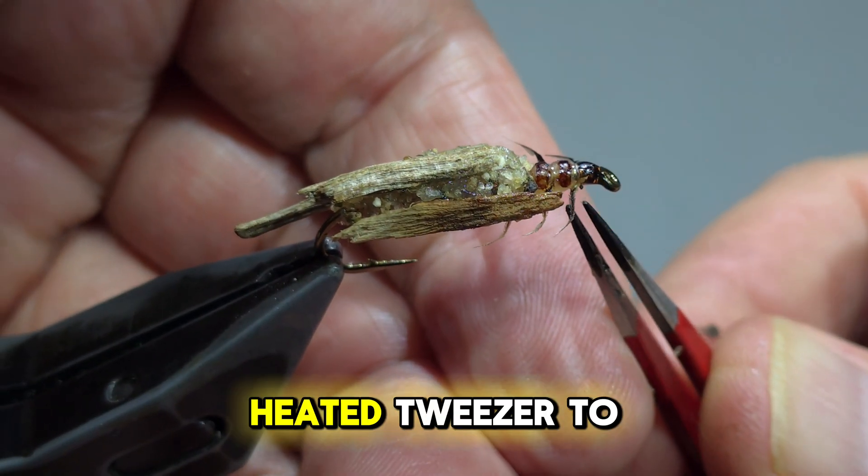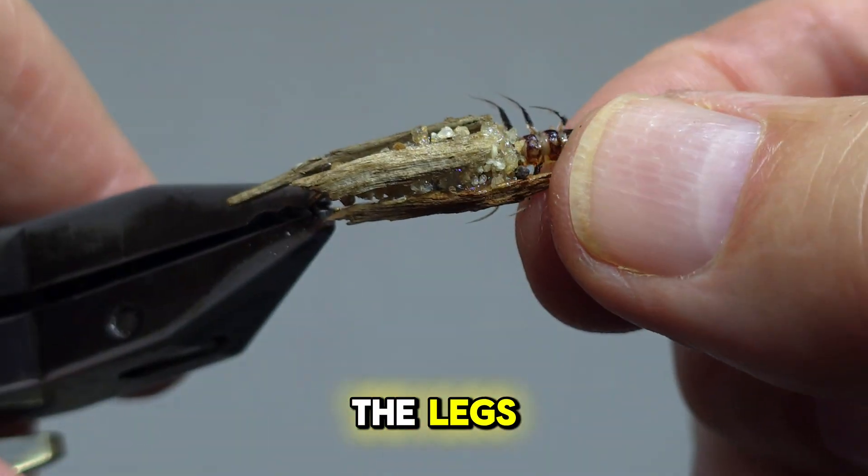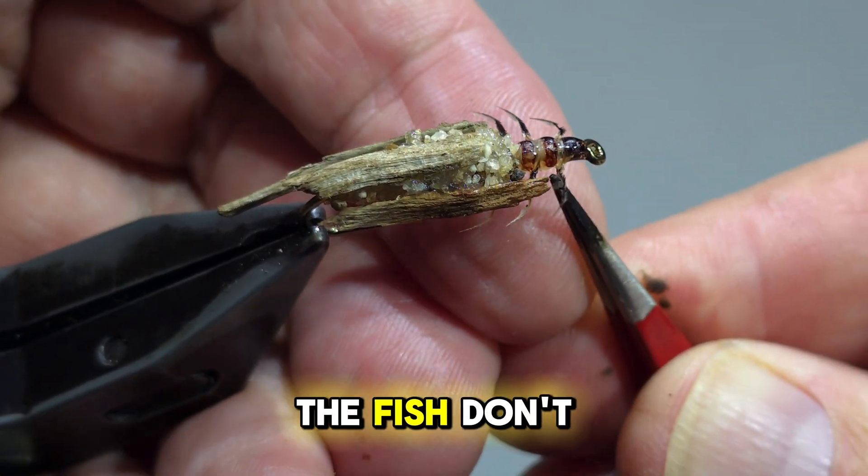I'm using a heated tweezer to create a bend in the legs. The fish don't care, but I do.